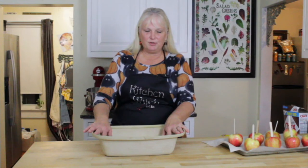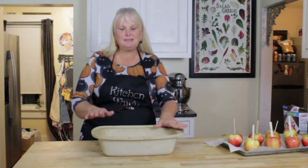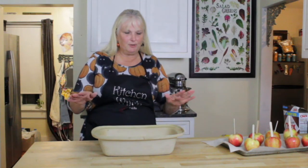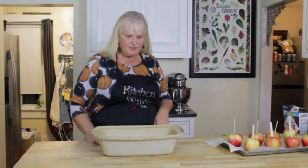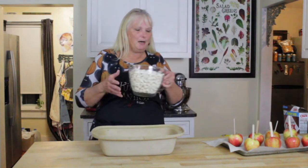We're going to make caramel apples and caramel crunch. Guys, the caramel crunch makes about 16 cups, and you can eat it all in one sitting. I only like sweets in small amounts but this is so delicious — make sure you have bags to give it away or hide it from yourself. First, we're going to use popcorn.